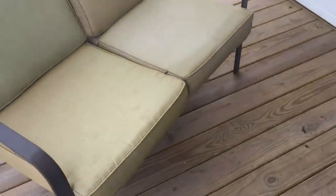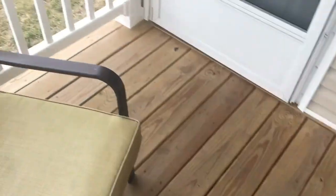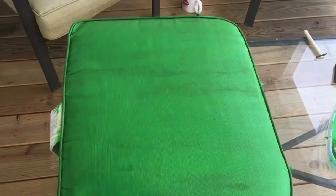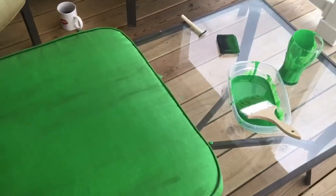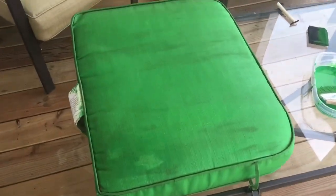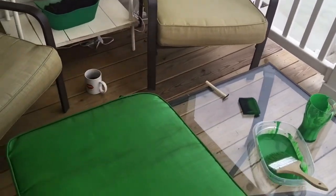That way it'll give me some different variations as far as the colors go, so everything isn't all black and everything isn't all green — kind of mixing it up. And I did find two sheer curtains at Walmart in the 84-inch.